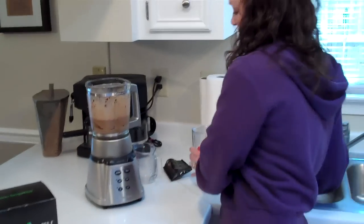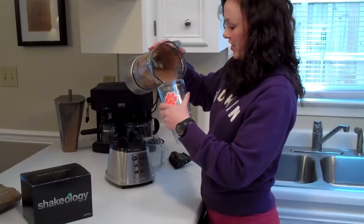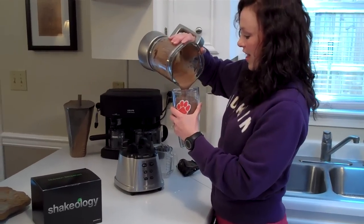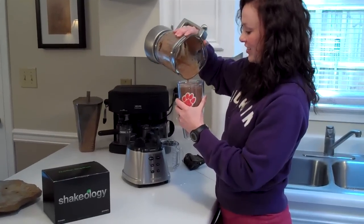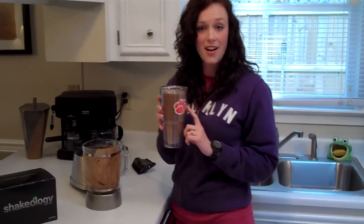Alright, all blended up and ready for my breakfast. I like to use the big cup — get it all in there. And now I'm ready for my first meal of the day, and so I'll have this Shakeology.